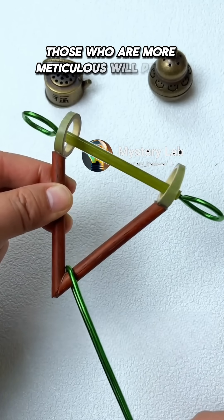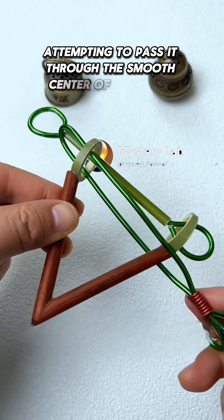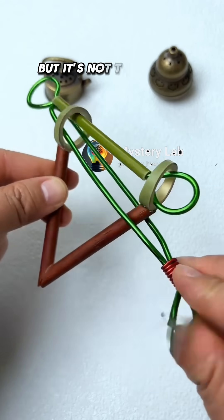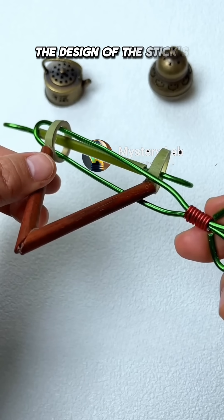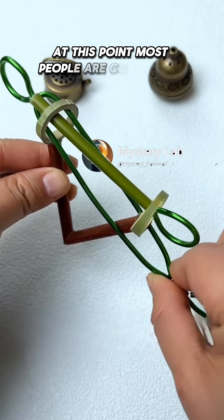Those who are more meticulous will pick up the long stick again, attempting to pass it through the smooth center of both ends. You might think success is near, but it's not that simple. The design of the stick's tail becomes the biggest obstacle. At this point, most people are completely at a loss.